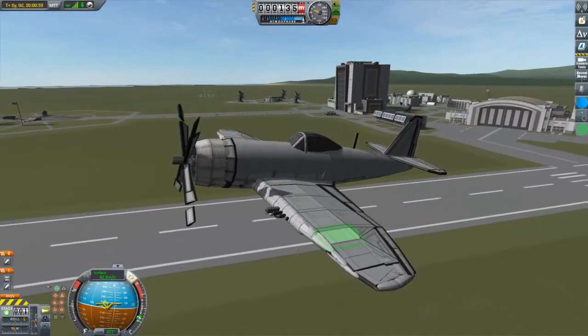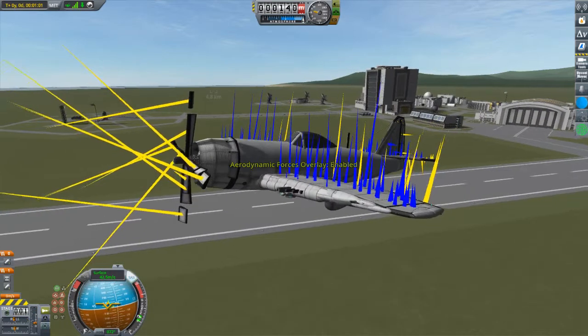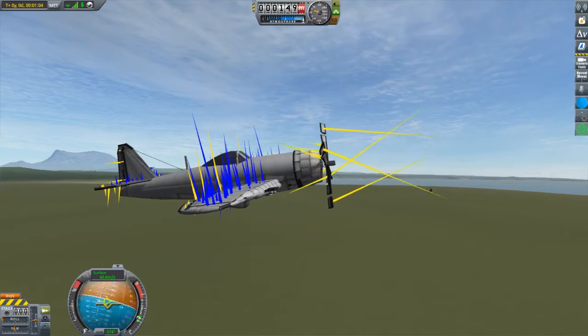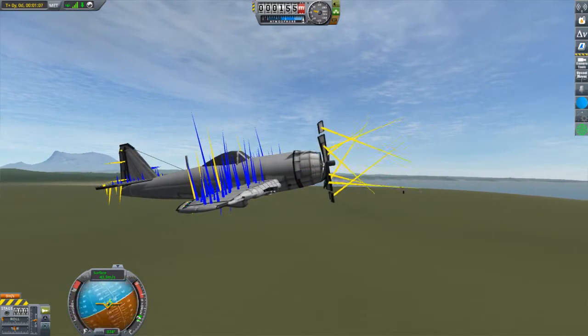Looking at the aerodynamic overlays makes this clearer. Cruise mode has all lift vectors pointing forwards for maximum rotational speed, but also maximum propeller separation. Takeoff mode, shown here, reduces both thrust and propeller separation.